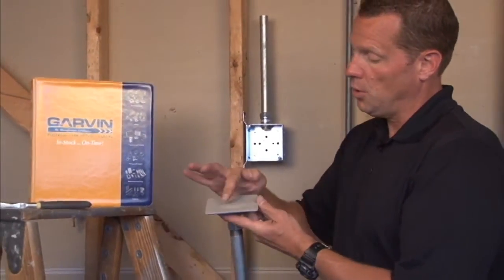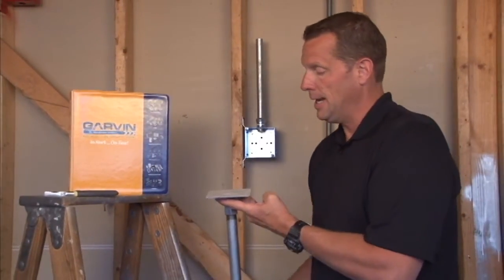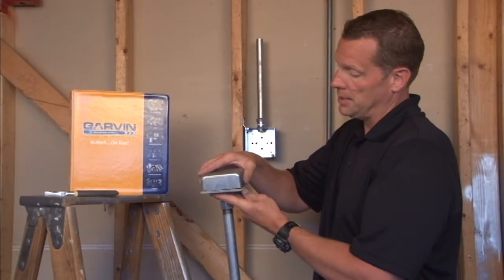You simply cut a hole in the gasket, pull the wires through, and attach it to the box at the sealing surface.